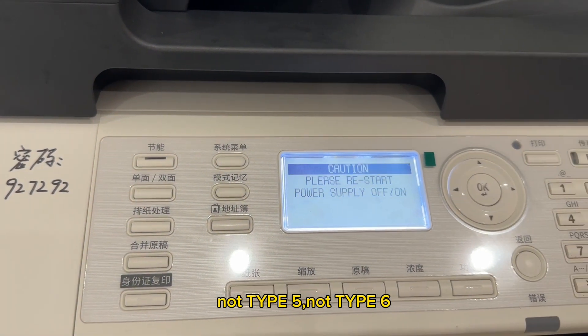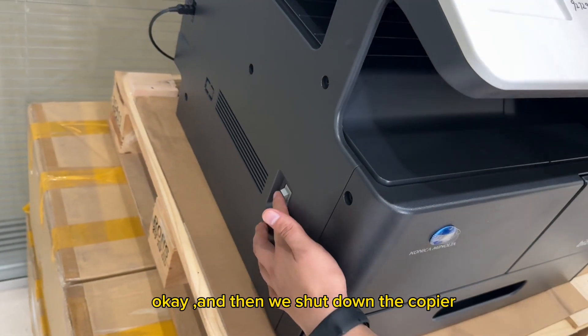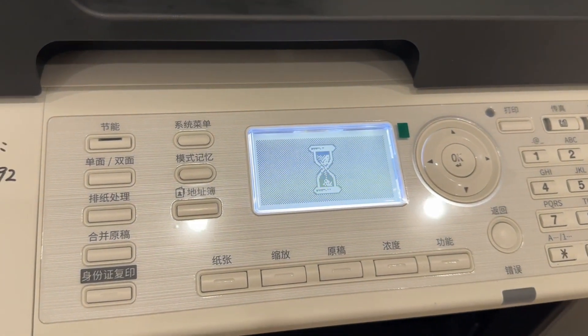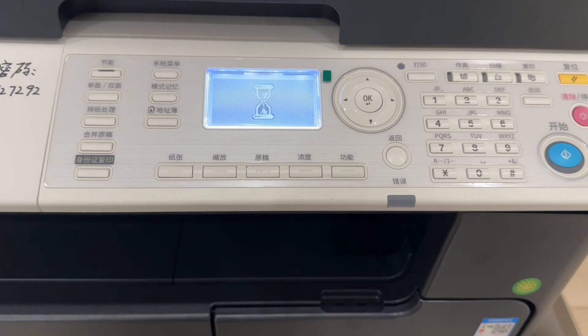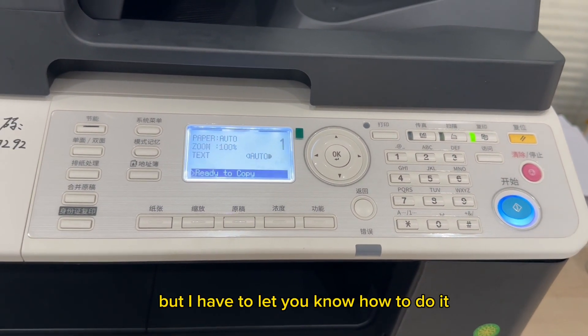After selecting Type 1, shut down the copier and then turn it back on. Please wait a moment. This is a difficult procedure, but it's important to follow these steps carefully.